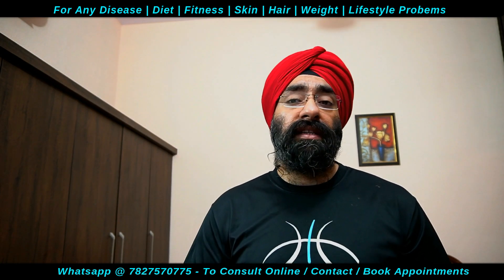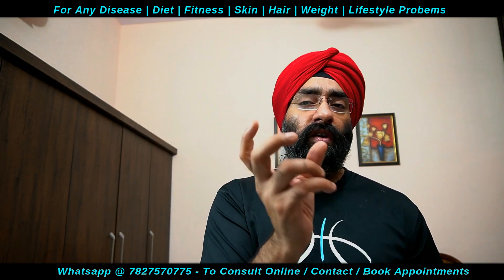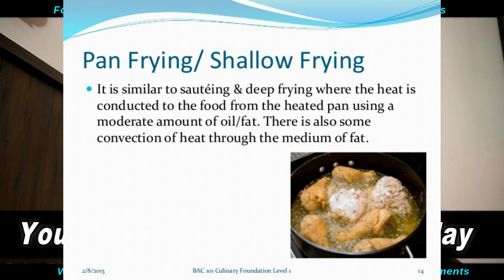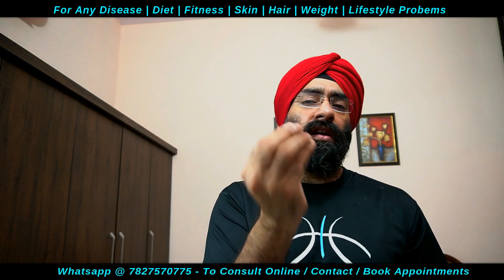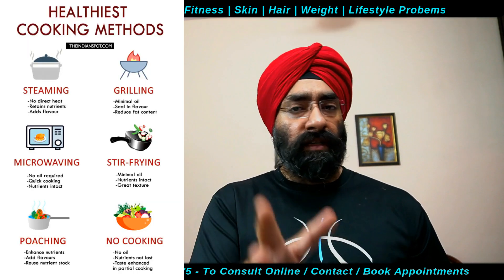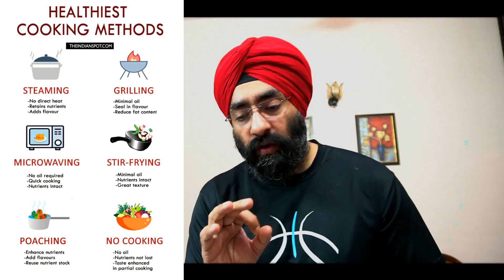Stir frying is also okay — यह traditional Chinese, Asian method है। Stir fry में जो भी food है उसको छोटे-छोटे काट के uniformly shape करके non-stick frying pan पे stir fry कर देते हैं — थोड़ा सा cooking spray use करके। ये सारे methods से आप cook कर सकते हैं, instead of तले हुई चीज़ों के।